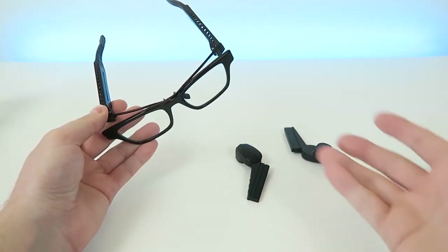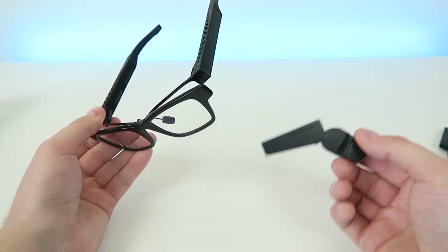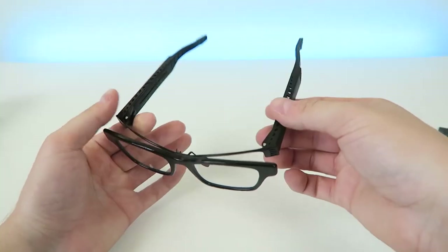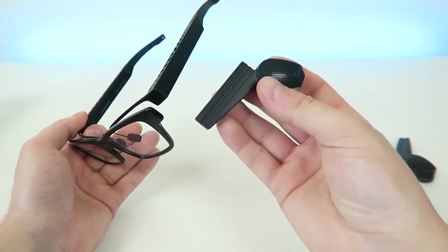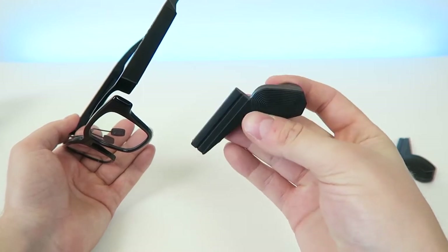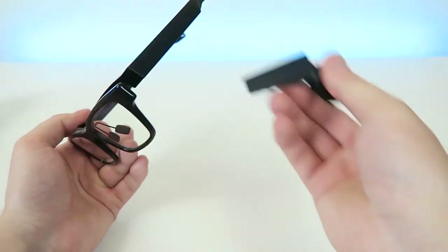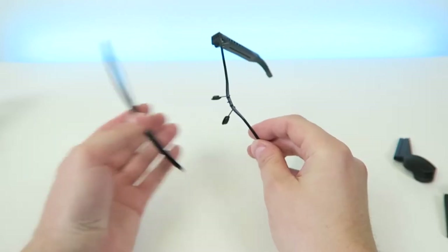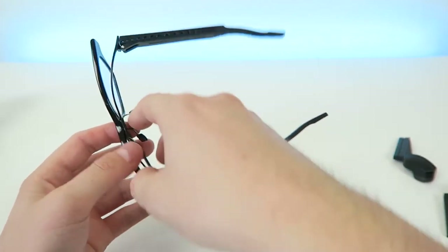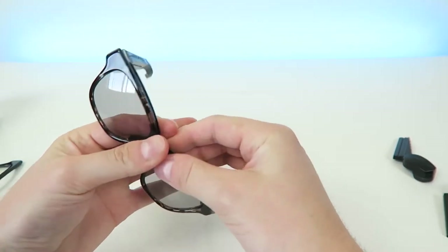Before we put the bone conduction devices onto the glasses, I want to show you the glasses themselves. It's cool that these units are removable — it makes it easier to charge them, and if you're getting prescription lenses you can still wear the glasses without the bone conduction devices on. They are bulky, but when you're using them it's not a problem. If you don't need them at the moment you can easily take them off or put them back on. The frames clip on and off — you snap them in, and when you want them off you just pull them off. So if you want to switch to sunglasses, you can just snap the sunglasses on.